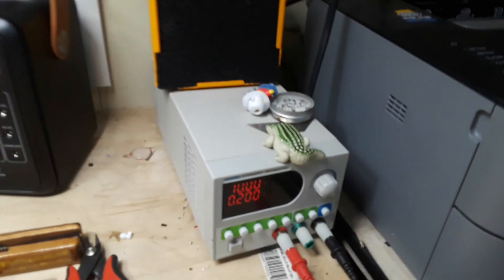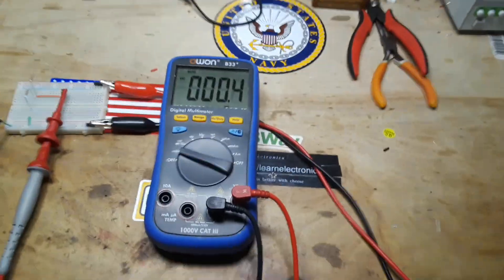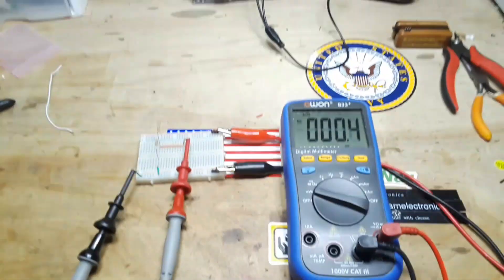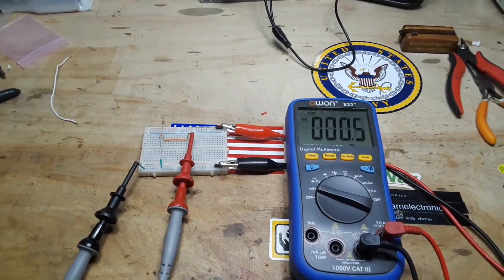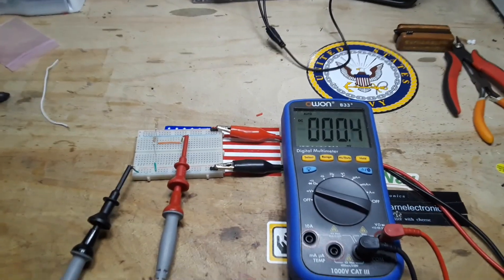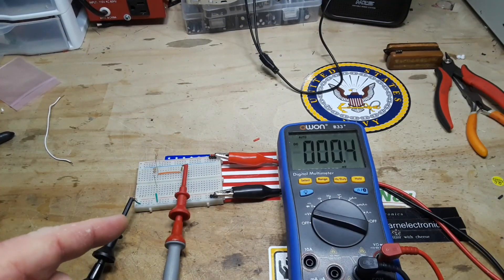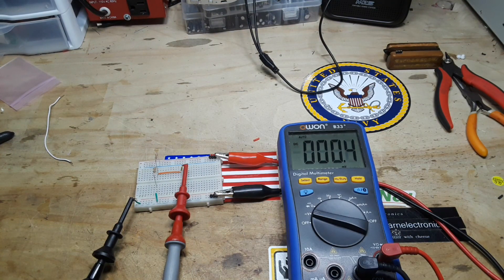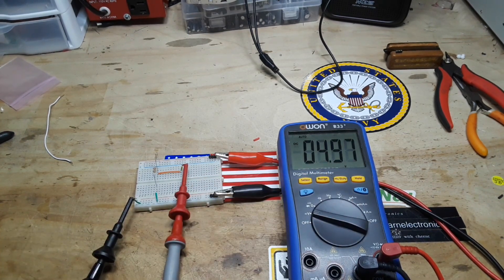There's the power supply set for 10 volts. Just so you know where we're at and who all the players in the game are: we have 10 volts as our V-in. We have two matching resistors, so when I energize the circuit we should see about five volts here. There we have it — about five volts.